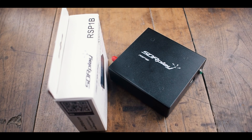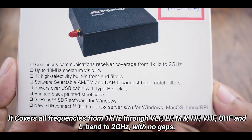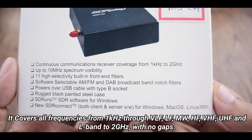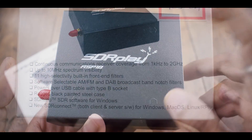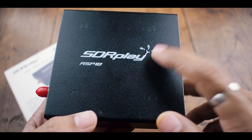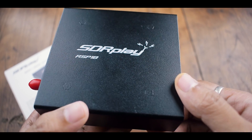Talking about the specifications, it's a 14-bit SDR which gives you continuous coverage from 1kHz to 2GHz. It has 11 high-selectivity built-in front-end filters. The outer shell is now made of steel for better shielding against electromagnetic interference, providing potentially cleaner reception.